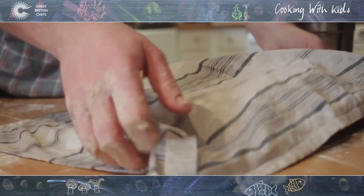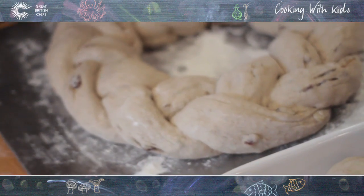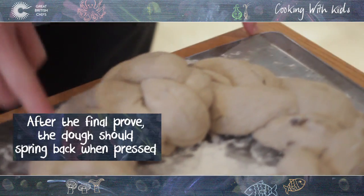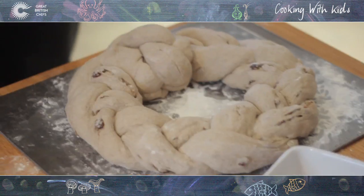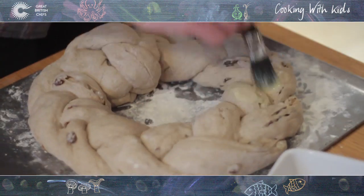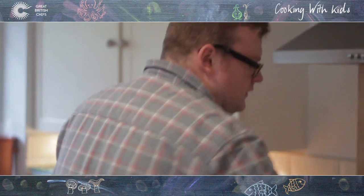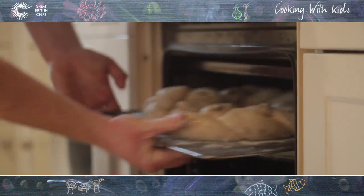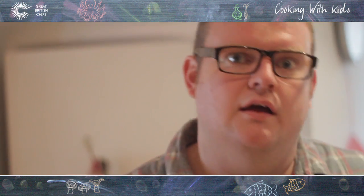You'll prove it this time for about half an hour, until when you press it, it springs back evenly. All you're looking for is when you push it, it springs back. Just going to glaze this a little bit — we've got egg and milk here, it's just a glaze. The oven is 250; you want a really high oven to start, as that's going to give you the initial crust. That's going to go in the oven for 10 minutes at 250, then drop the temperature down to about 180 and another 10 minutes.